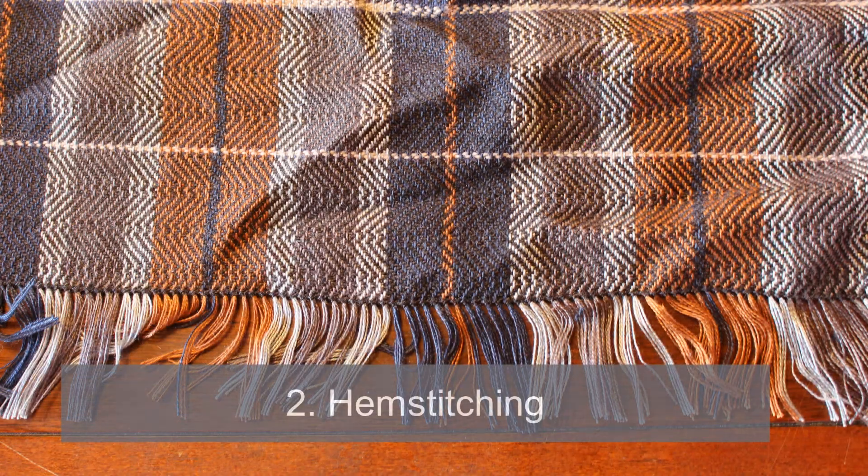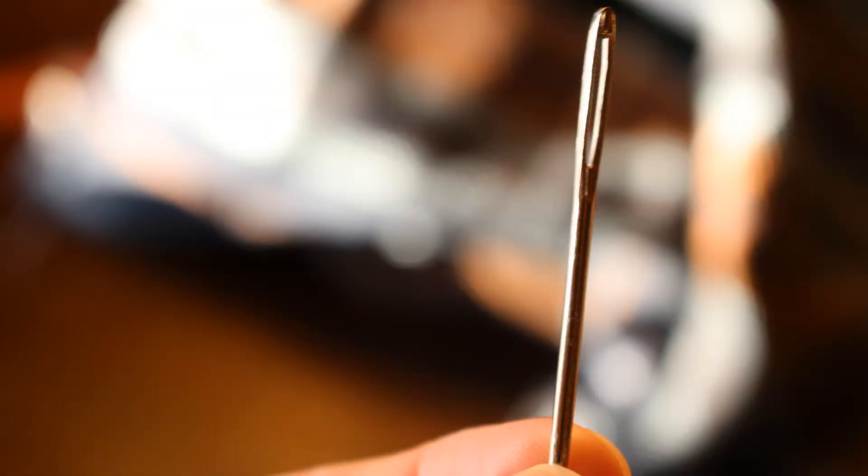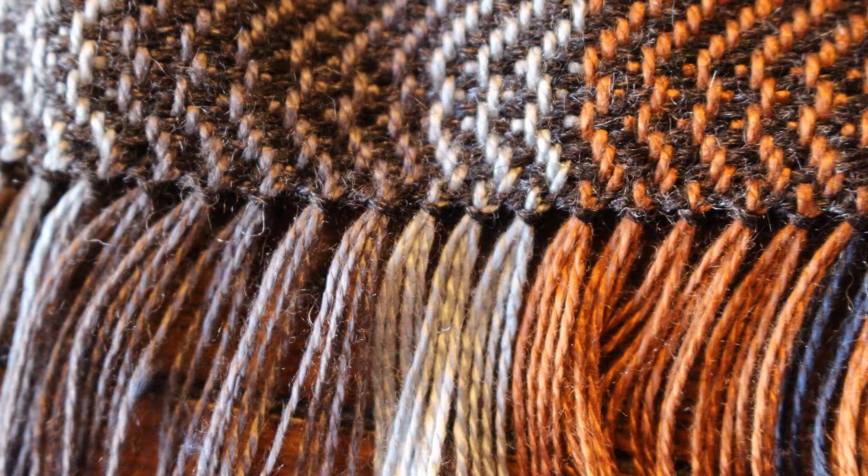Hemstitching is done simply with some weft thread — the same thread used to weave the piece — and a needle, so not much equipment is needed. I usually take a yarn needle, quite big, and hemstitching with that gives a very pretty finish. It doesn't make bulky edges like knots do. It's kind of a thin finish and I find it looks very clean. However, hemstitching can take a bit more time, though once you get the hang of it, it goes pretty quickly.